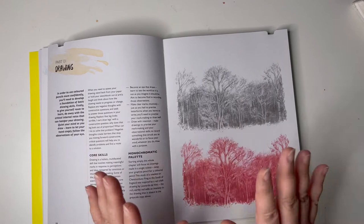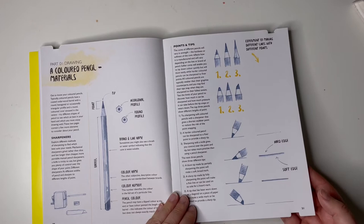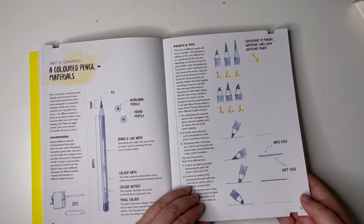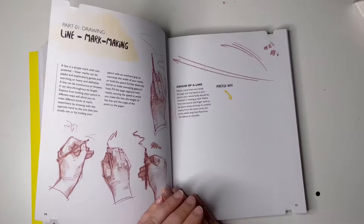So we're going over core skills and monochromatic palette — that means one colour, doesn't it? See, I know stuff. We've got some information on actual pencils, coloured pencil materials. It's going into quite detailed stuff here. He's apparently an art teacher, so you'd hope he knows how to actually teach you. A bit more information — I'm liking this on how to use the different kinds of pencils.